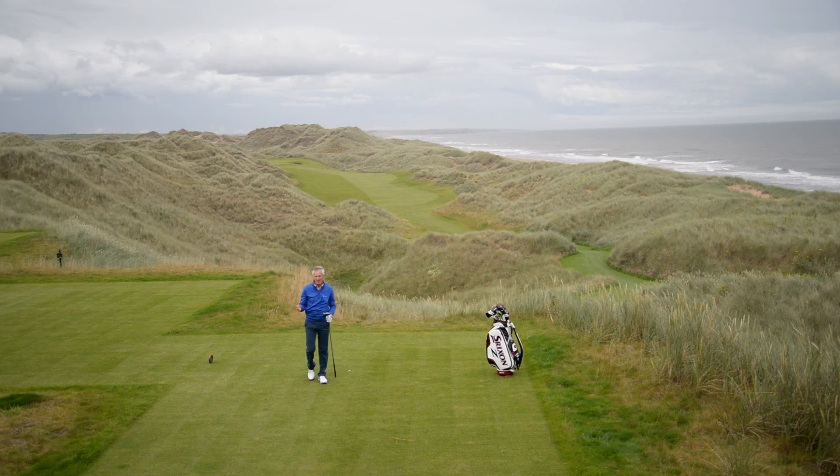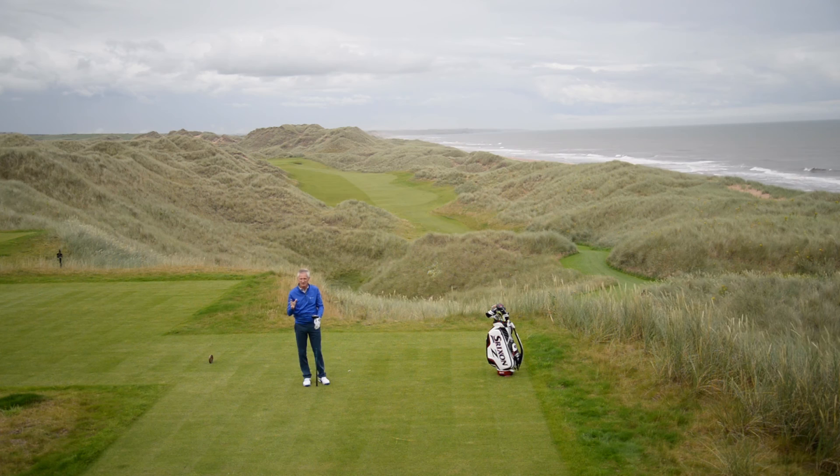So rewarding to get a nice tee shot on an inviting hole like this. All the best — have a bit of practice and try the new driver.